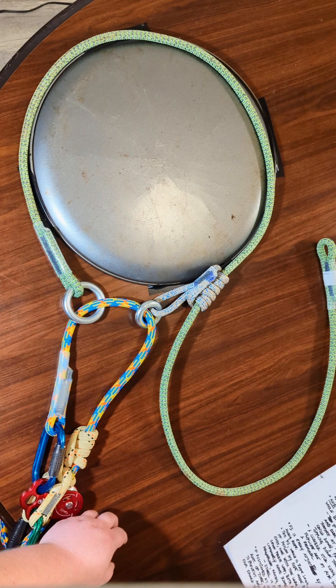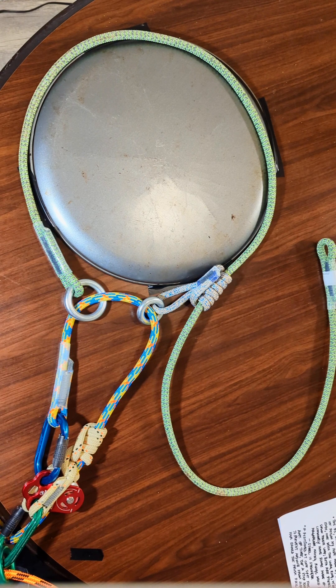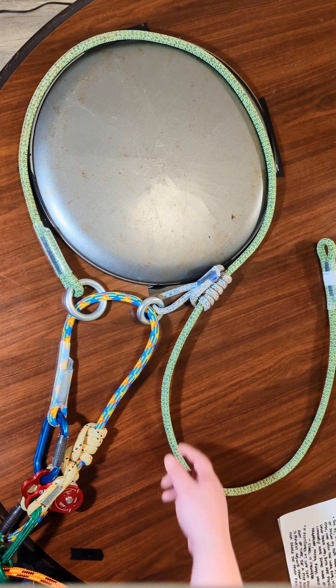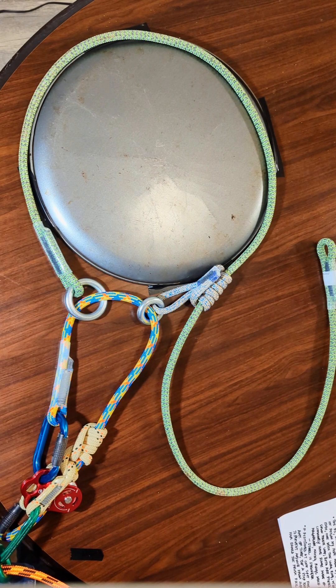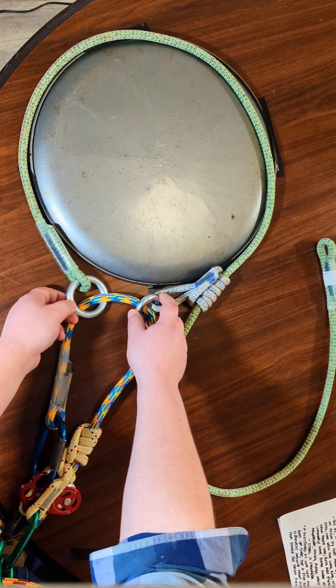This friction saver, which is made by Rope Logic, is made from seven feet of Poison Ivy rope, which is made by Yale. It has two sewn ends — one with a large ring, and a small ring on the sewn Prusik loop. The Prusik loop is made of epicord, and both rings are steel. Friction savers in general can come with other types of rings made of different material.